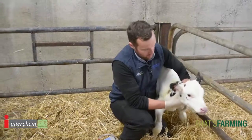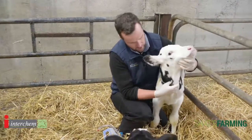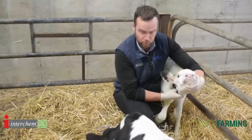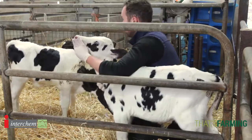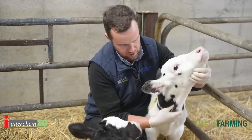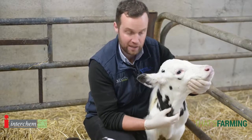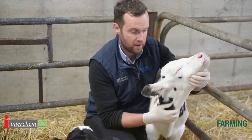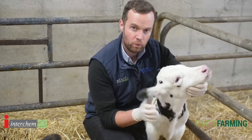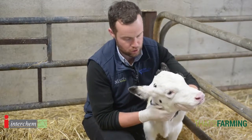One thing I like to do before I ever put a tube in is to feel the calf's neck. When you feel a calf's neck before you put the stomach tube down, you'll feel the windpipe. It's like our own windpipe — it's got the rings on it and it's a useful guide. When the stomach tube has been placed, you'll actually feel it lying to the left of the windpipe. I use it as the two tube rule: when we know we have the windpipe and the stomach tube separately, it's safe to pour. It's a very useful little trick when stomach tubing.